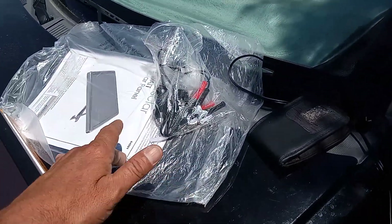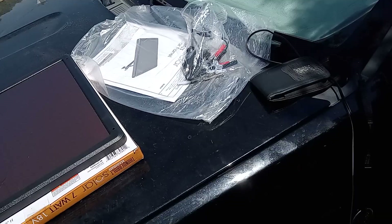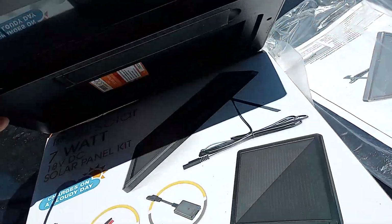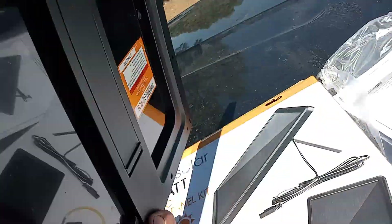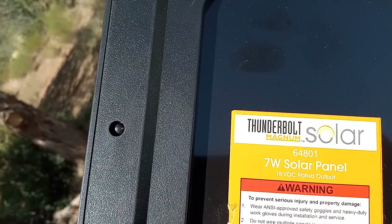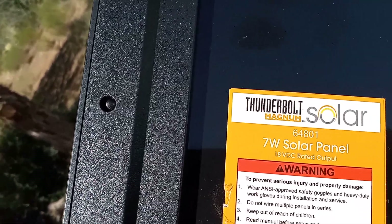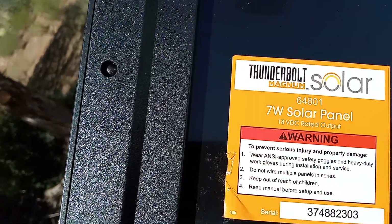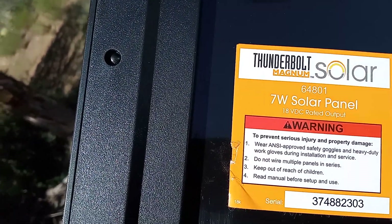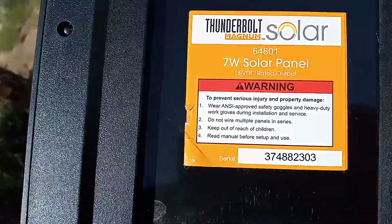The instruction booklet mostly explains how to use the adapters and what not to do. On the charger itself there's a stand built into it. Here's some info on the back — Thunderbolt Magnum branding and part number. It says to wear gloves and do not wire multiple panels in series. Keep out of reach, and read the manual before setup and use.